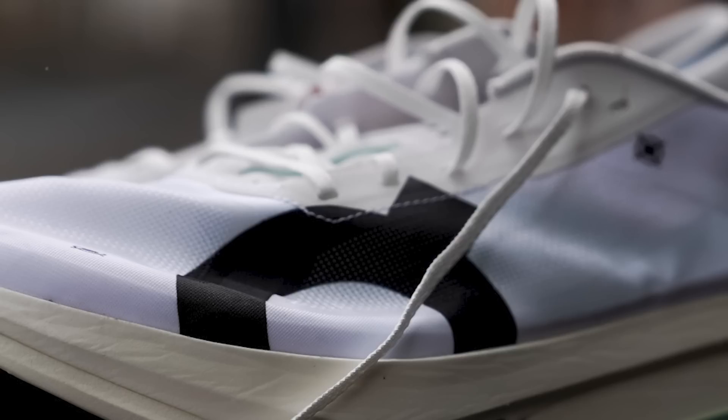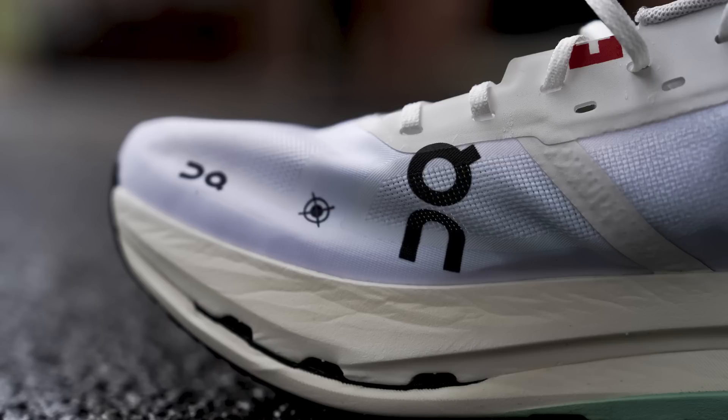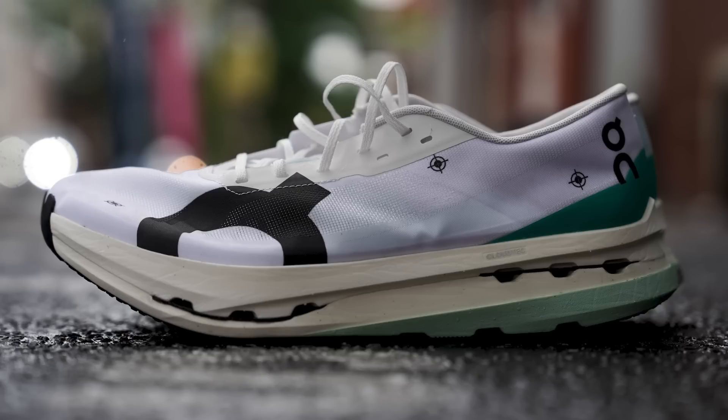I also raced in this at the BAA 10K — did not run as fast. Let's cover the details about the shoe, starting with the upper. They're calling it a microfiber upper. It's very thin, very breathable, and what's really nice is that it's very water resistant — hydrophobic. So when you're sweating a ton in the summer, it does a great job of repelling that and not soaking it up and making the shoe heavier.